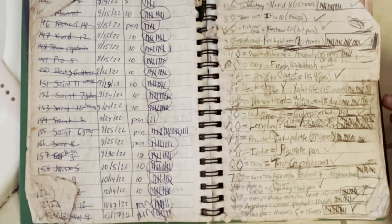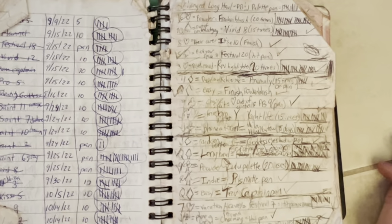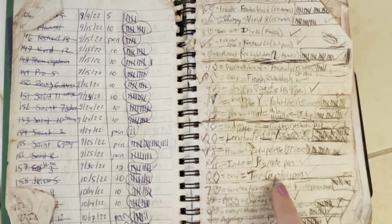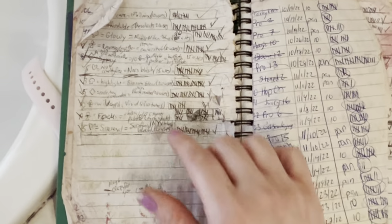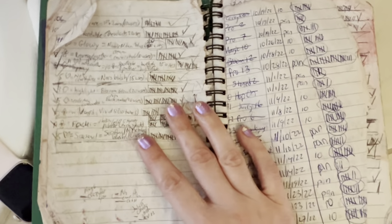Here it starts to get a little messy, but this was when I started the Deck of Panning project that Emily and Max do on YouTube. I was working through it, and these were pretty easy because I was making my goals stuff that I thought I could do in a month.